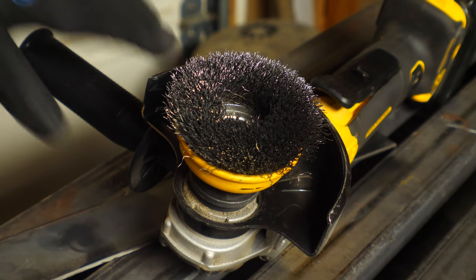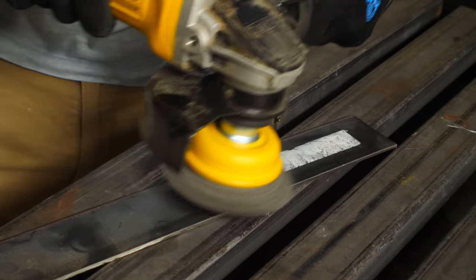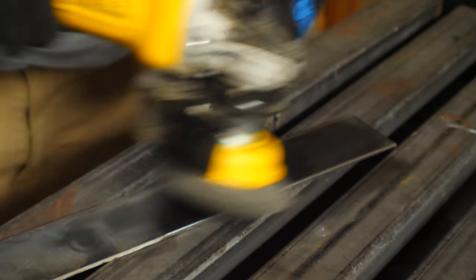Once you've got your weld done and everything ground down, then it's time to clean it up. You can use a wire brush for that, and those come in a cup shape or a flat disc. That's also great for removing paint from a metal surface. Some of the wire wheels are covered in a brass coating, and those are even better for polishing certain types of metal. You can also put a buffing wheel on an angle grinder, and with the right compound, you can get a great polished surface.